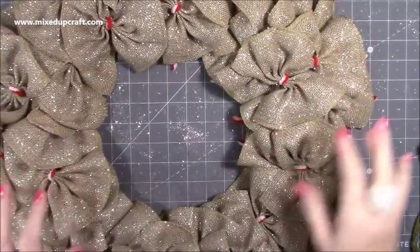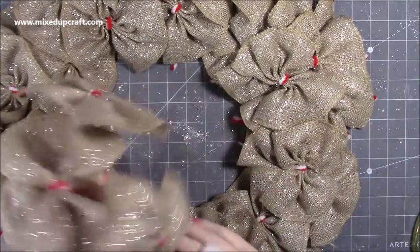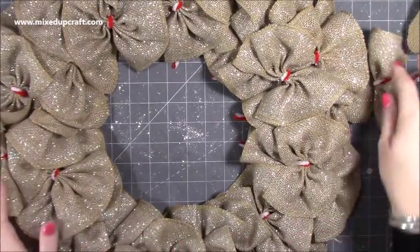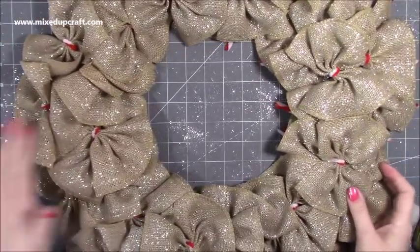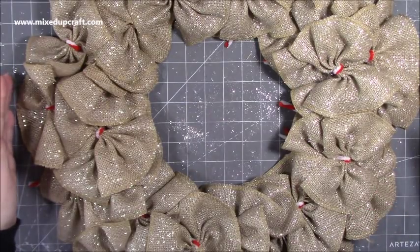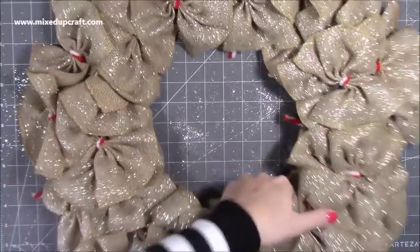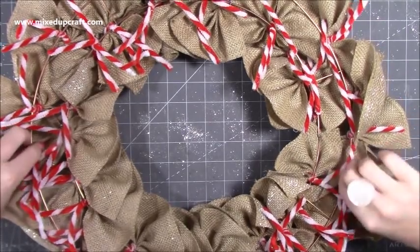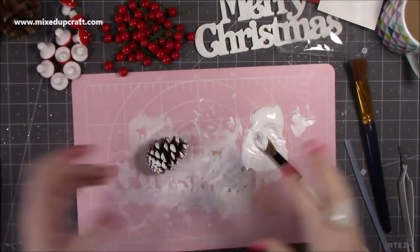I think I'm happy with where I am. I've still got about five bows spare which might come in handy once I start moving things around. It's pretty full and a really nice size — my mat is 24 inches wide and it's hitting the ends. Flipping it over you can see everything is attached to the wire, nice and strong — it feels really solid.